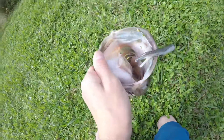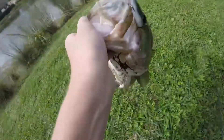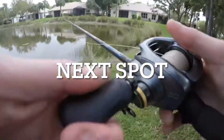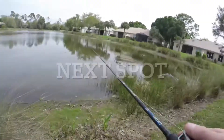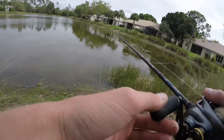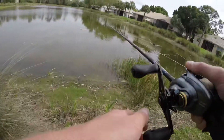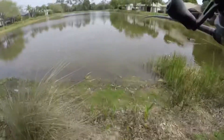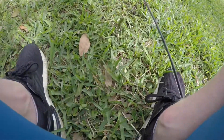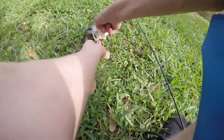Dude, you see this tank? Oh what a stud fish, how is that a stud fish! Just a little guy. Just a little guy buddy, see you buddy.